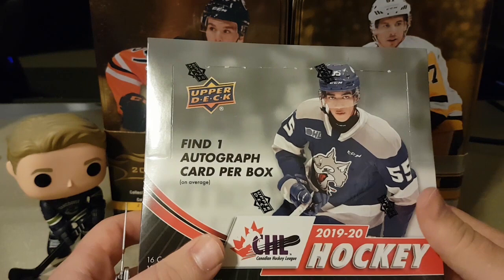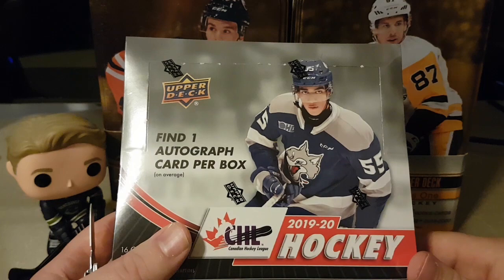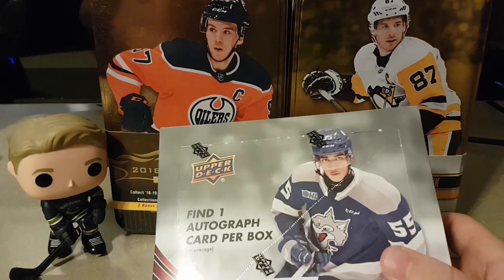I'll put up the checklists on the screen. My main targets today are going to be Shane Wright, if that's possible, like a printing plate. Byfield, we're going to look for Lafreniere, obviously. There's some actual McDavid in this — it's a special retro — and there's some Gretzky out of 10. That one's going to be probably possible to find, but we're going to try. So without further ado, we're going to try to open this up, not rip this open.